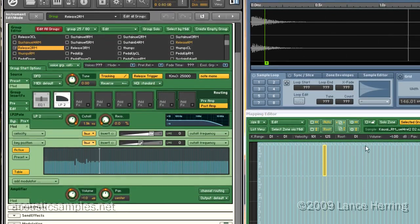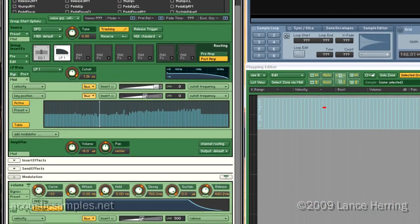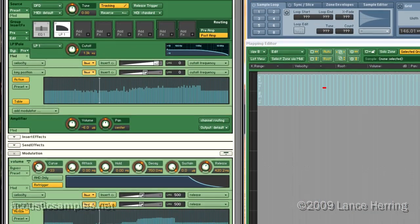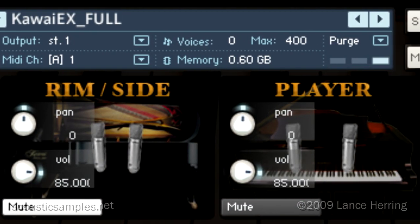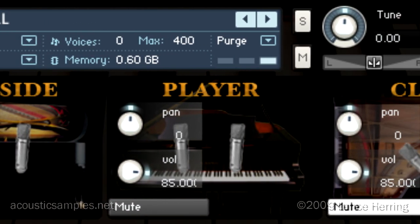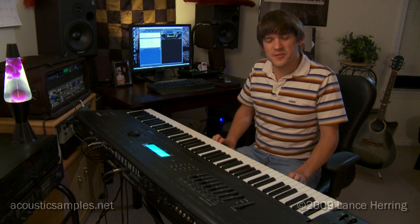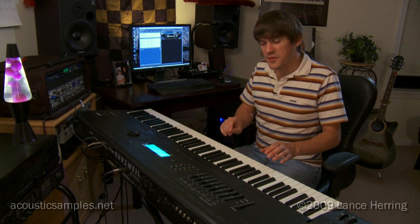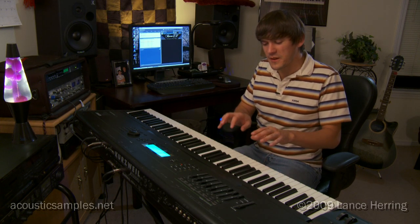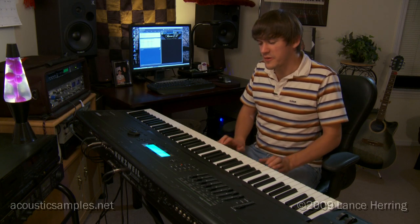This instrument turned out to be much more complicated than the Academic Grand simply because we were able to use a lot of those recordings captured during the sampling session. We ended up with three different microphone positions that can be mixed and matched from the interface. And with the help of Arno's extensive knowledge of the scripting feature of Kontakt, he was able to find a way to get these multiple releases on each key that are timed out, and they work very well.